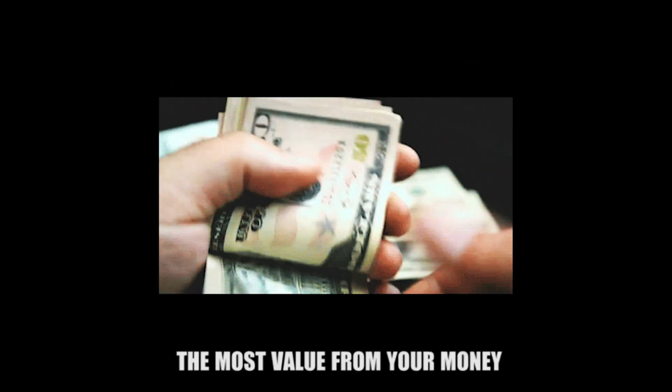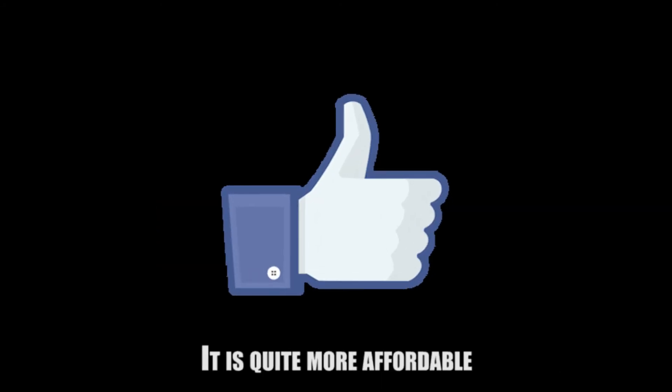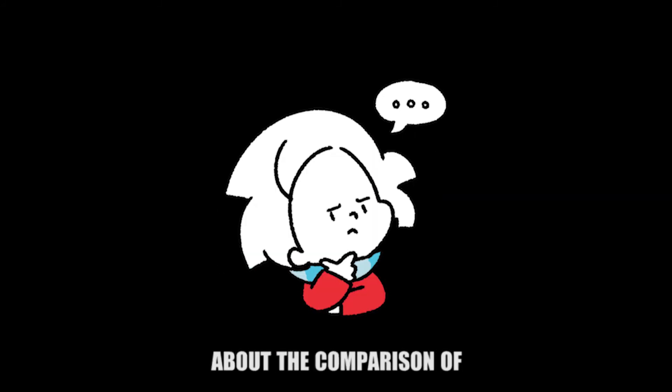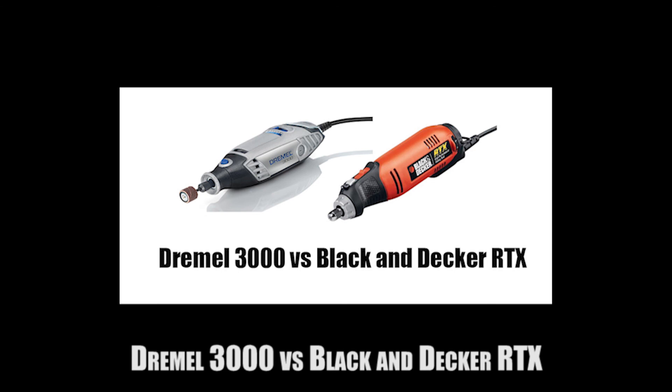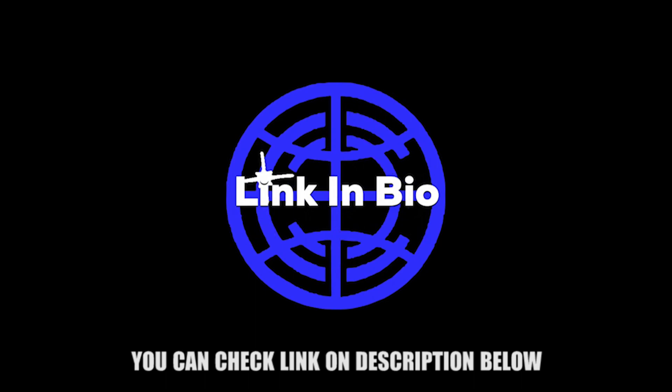If you want to get the most value from your money, the Black and Decker RTX is indeed the way to go — it is quite more affordable. If you want to read more about the comparison of Dremel 3000 versus Black and Decker RTX and buy it online at the best price, you can check the link in the description below.